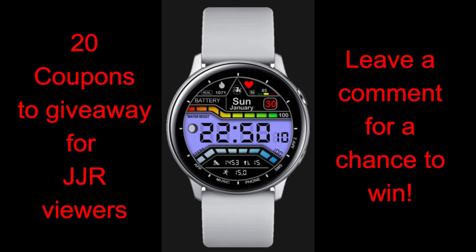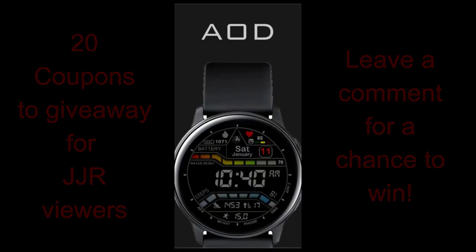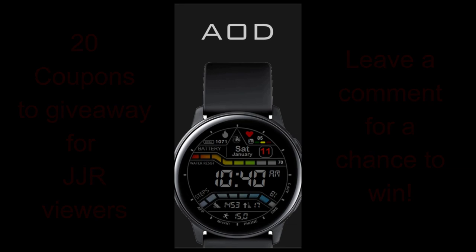A big thanks goes to the developers for recognizing the channel and providing more coupons for everyone as well. Alright, enough of my jibber-jabber — let's go have a closer look at this bold digital watch face from RKWatch Design.